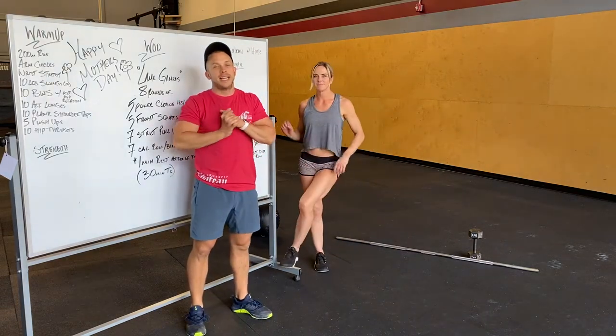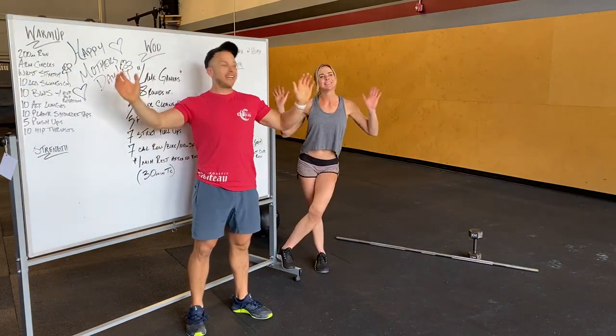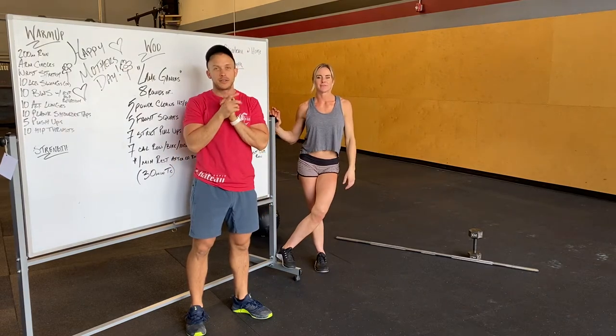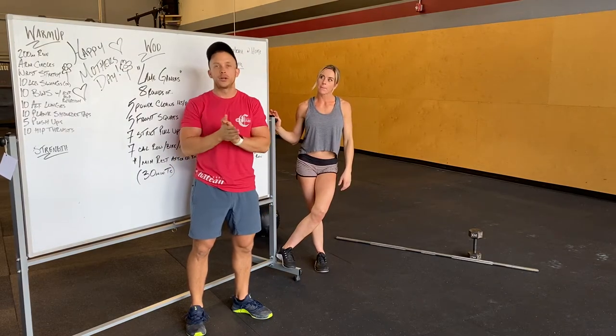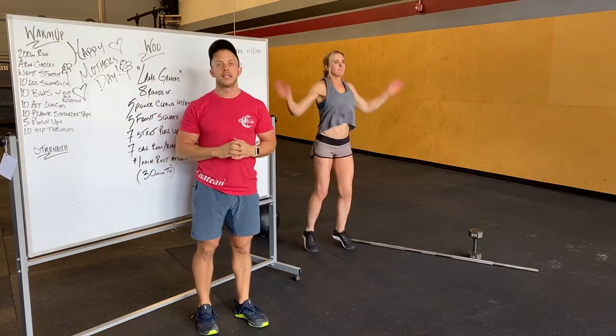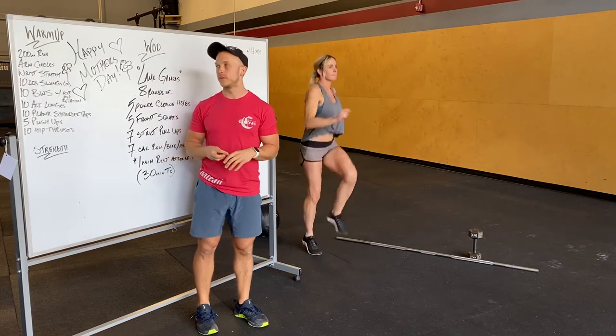Hey everybody, happy Mother's Day! Kerry and Alex here, going over the Mother's Day workout. We're going to open up with a 200 meter run — so a minute of cardio, doing whatever you guys can. It's going to be nice out, I think, so go for a run.